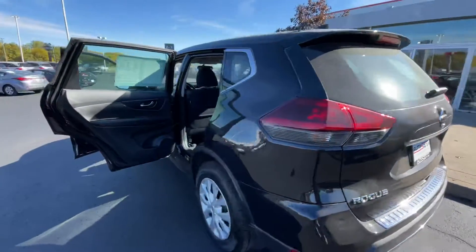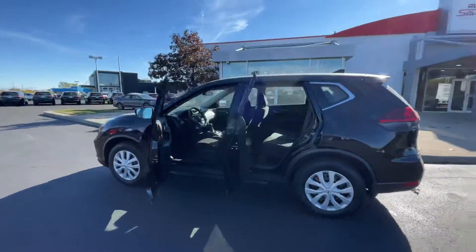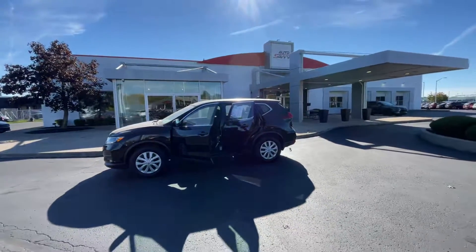That's going to wrap it up for this 2018 Nissan Rogue. If there's anything I missed or anything you want further details on, just go ahead and let me know and I'll be more than happy to help.